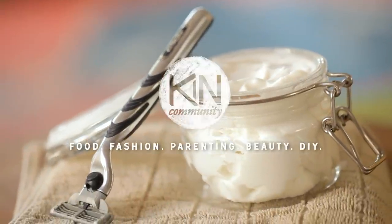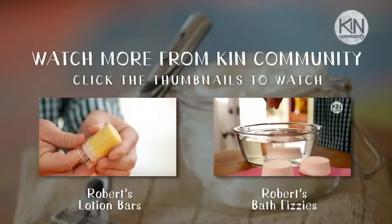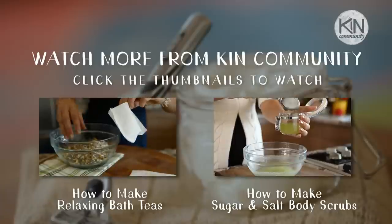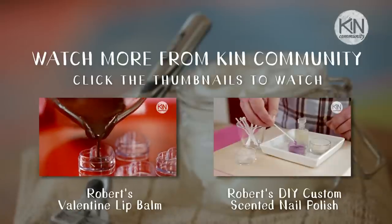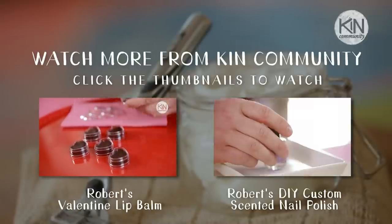If you have any questions, please leave them for me in the comments section below. Thank you as always for watching, and please join me next time for another fun DIY project. Thank you! Take care.